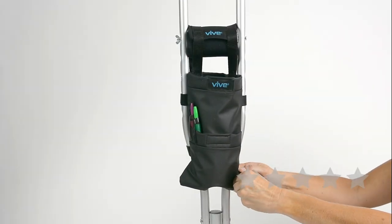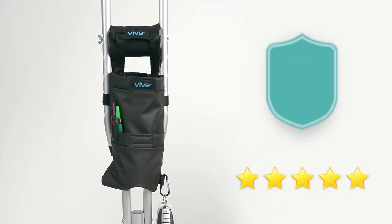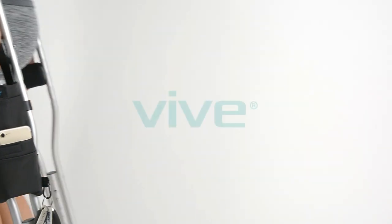The Crutch Bag by Vive is trusted and proven. There are hundreds of 5-star reviews. Plus, it's backed by an unconditional 60-day guarantee. You can't beat that anywhere. So confidently order your bag now for convenient access to your essentials.